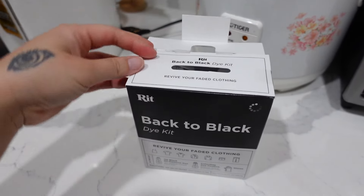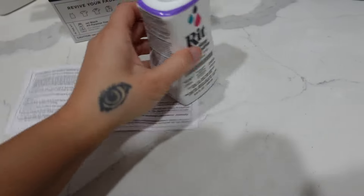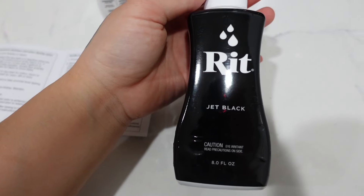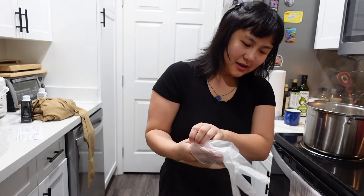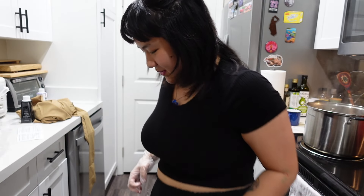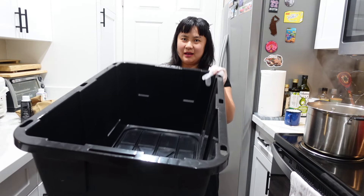First things first, let's unbox it. It comes with ColorStay dye fixative, jet black dye, and some gloves. First things first, we gotta put on our gloves. I'm gonna use the tub method, so I have a bin here.